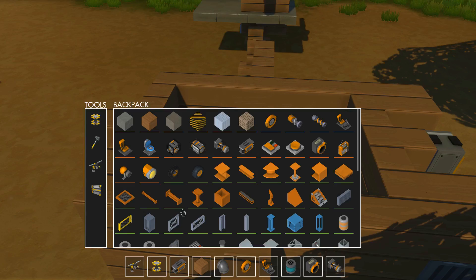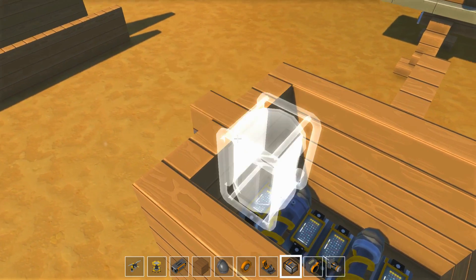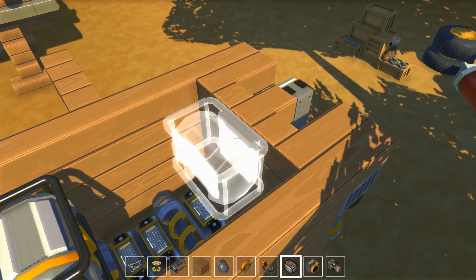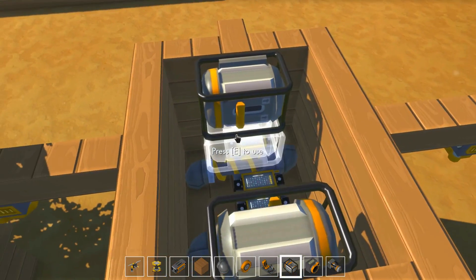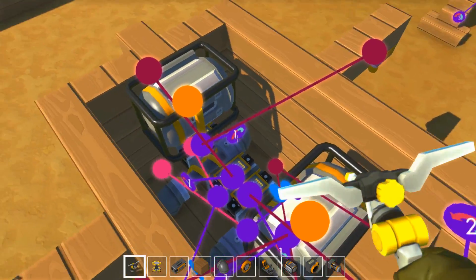On va devoir sortir des moteurs électriques. On va en poser deux : un devant et un derrière pour ne pas trop perturber la distribution du poids. Ça va rajouter du poids, donc il va peut-être falloir augmenter la puissance des réacteurs.